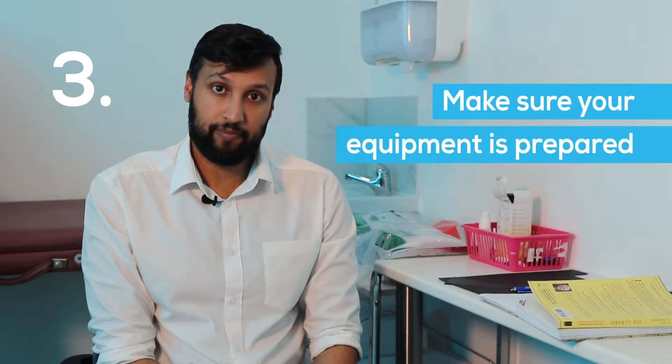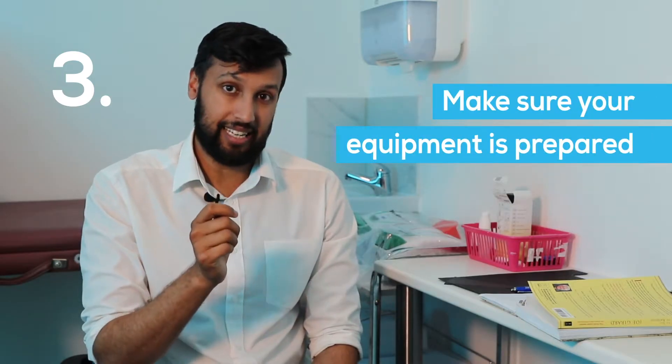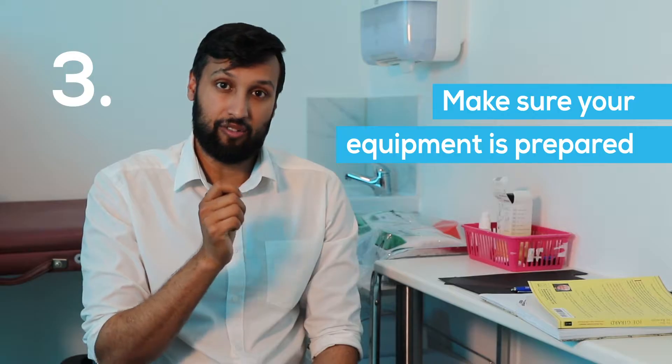Three, make sure your equipment is prepared and make sure the vaccine is in date. Ensure you select the right needle size and gauge of the needle.